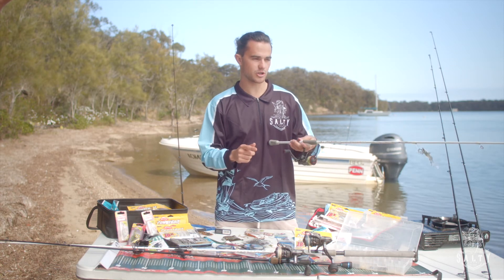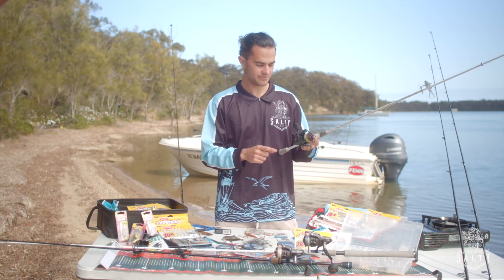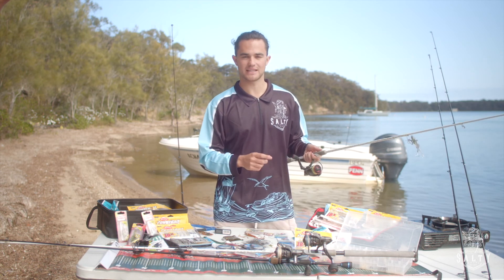When you're going into your tackle shop and buying a new rod and reel combo, make sure you ask the guys at the counter whether or not your reel is matched to your rod, because if you get it wrong it can mean it's unbalanced and makes for a pretty uncomfortable day out on the water.